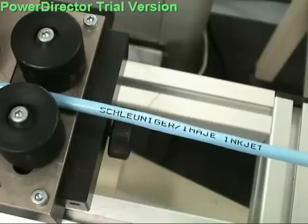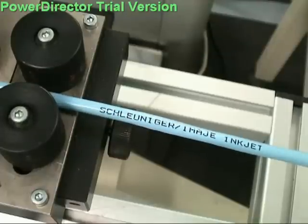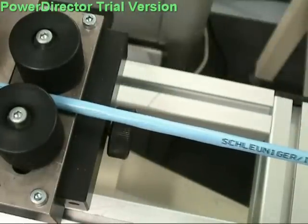The programmable non-stop wire inkjet printer automatically marks the most complex harnesses at high speed. All wire lengths, strip length, speed, and marking text locations are automatically set, cost-effectively producing one or 1,000 pieces.